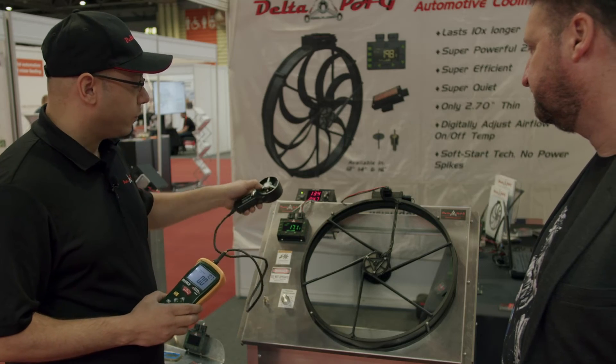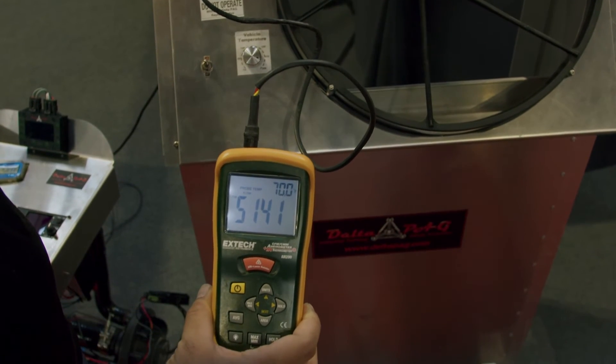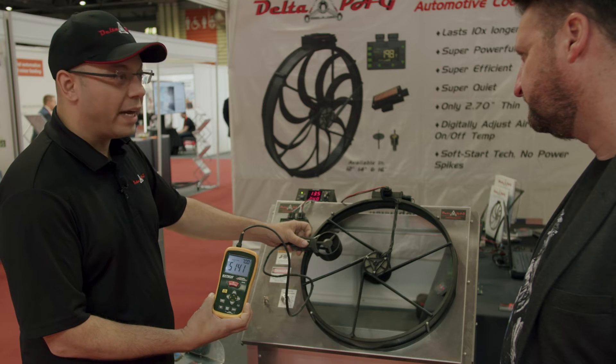At full speed it draws around 26 amps. We rate this at 4,100 CFM of air behind a two-and-a-quarter inch core. There is no radiator here.